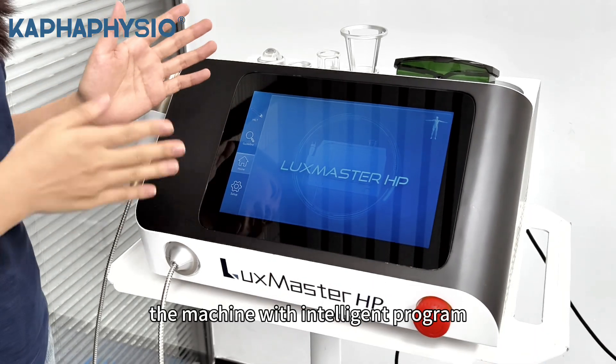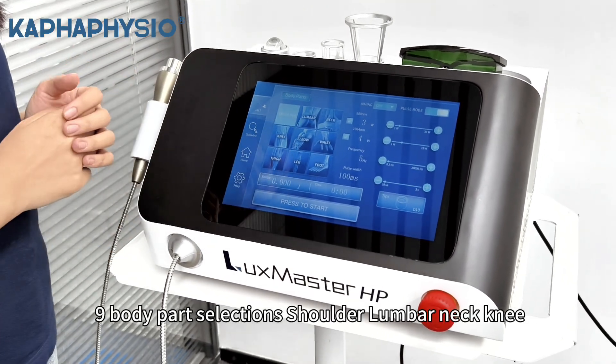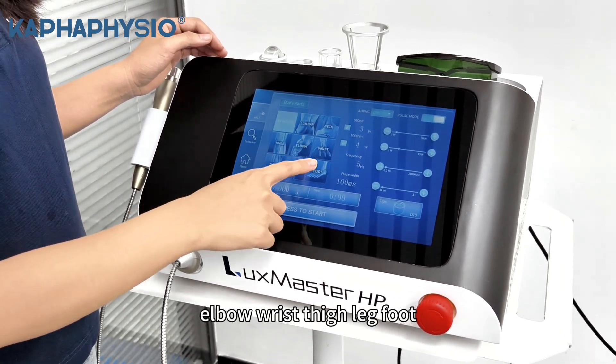I will introduce some details of the machine program and some user tips for you. The machine has an intelligent program. In the treatment interface, you can choose different body part selections — 9 body part selections: Shoulder, Lumbar, Neck, Knee, Elbow, Wrist, Side, Leg, Foot.